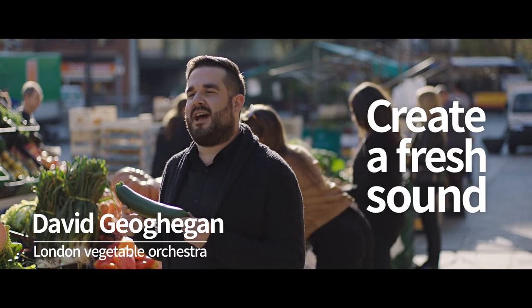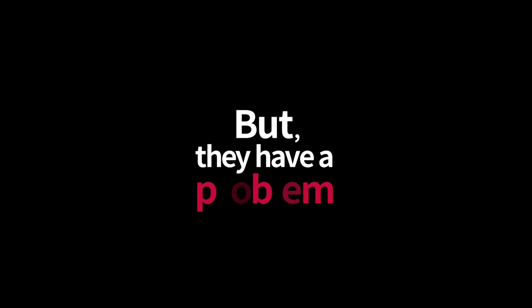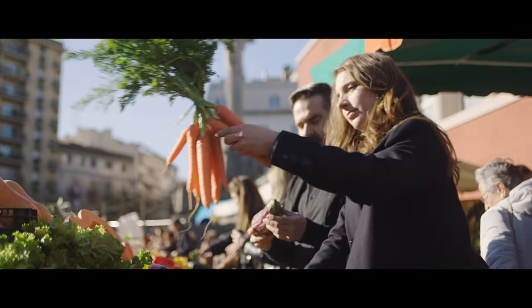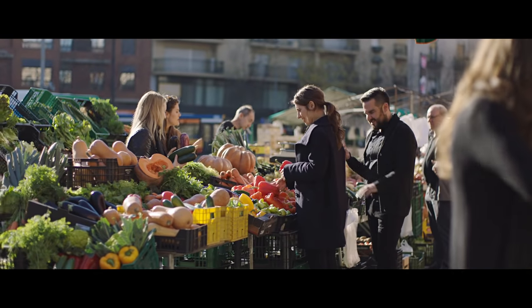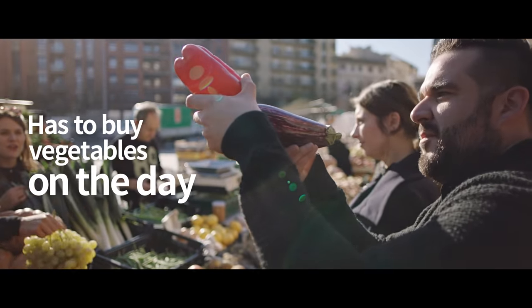I wanted to create a fresh sound, that's why we started playing with vegetables. Only the freshest vegetables can create an optimal sound, so the orchestra has to buy vegetables on the day they'll be performing.